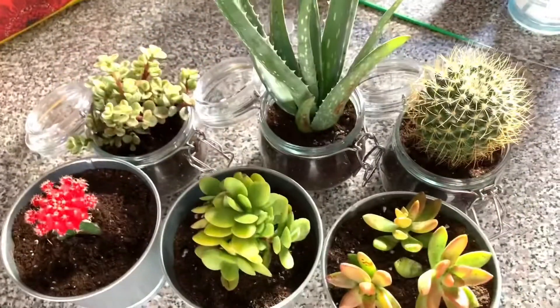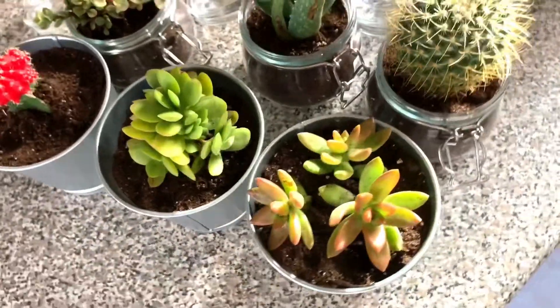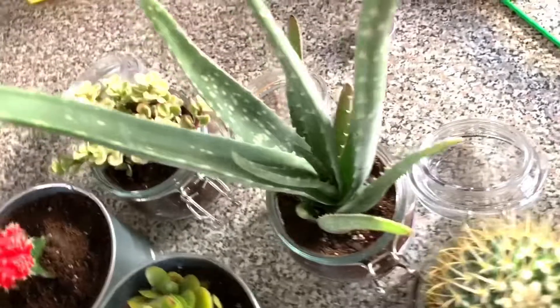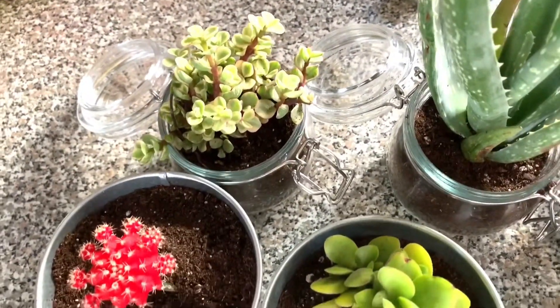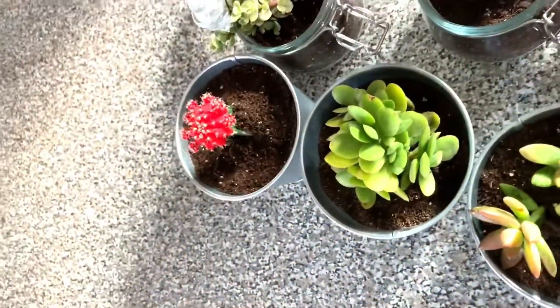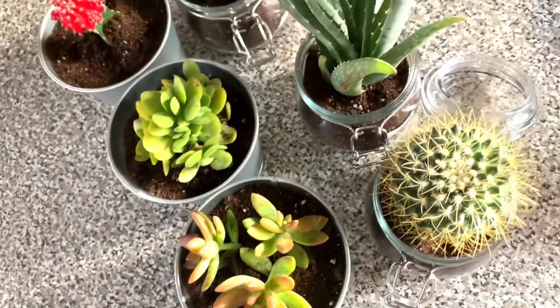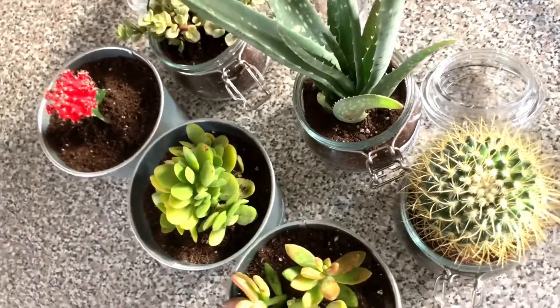We're finally done with all six plants. We have our cactus, two beautiful succulents from Ikea and Home Depot, another cactus, the aloe vera, and then a plant whose name I can't remember — I'll put a link for that one. Then we got this really cute shelf from Ikea that we're going to build now, and I'll show you guys that process.